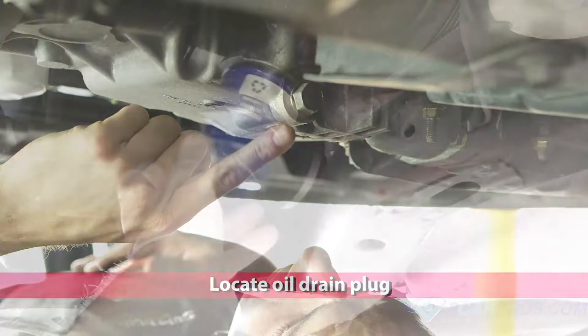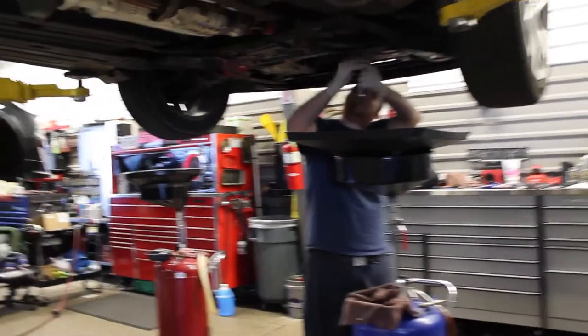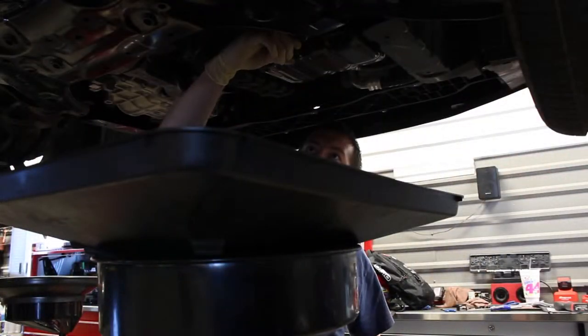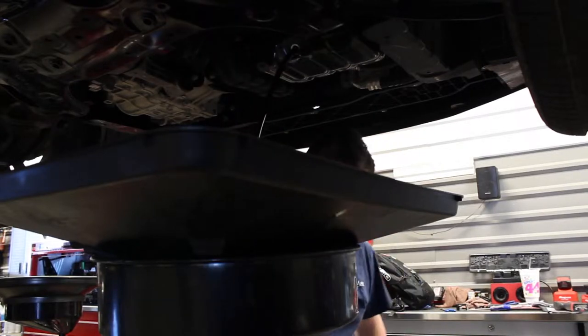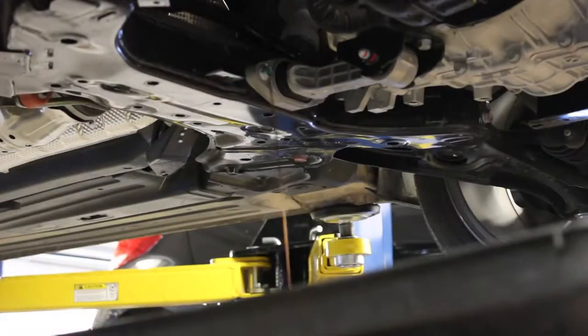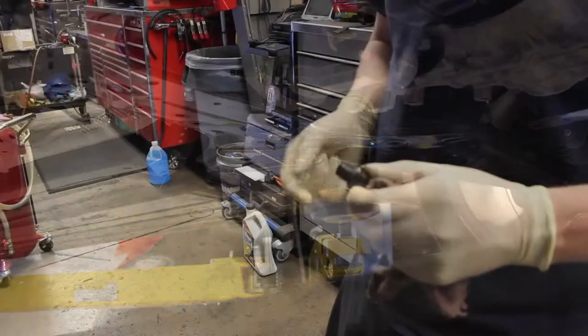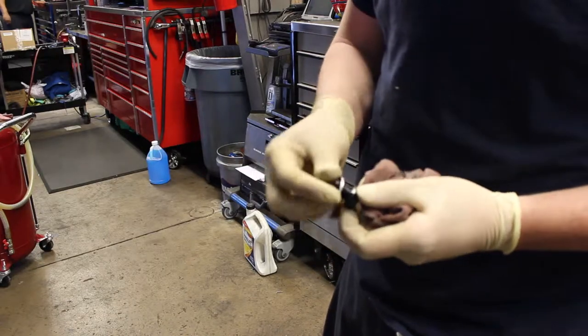Once you remove the cover, it's time to locate the drain plug and oil filter. With your wrench, remove the drain plug completely to allow the old engine oil to drain into the drain pan. You may also want to remove the oil filler cap to ensure quicker draining. Remove the drain plug slowly, as the oil will start pouring out quickly. Once the old oil has completely quit draining, inspect the drain plug to see if it needs a new washer — if so, replace it.